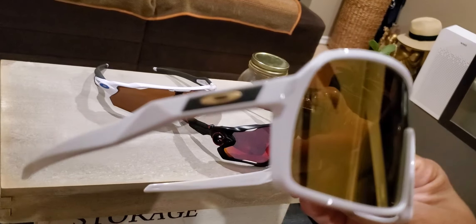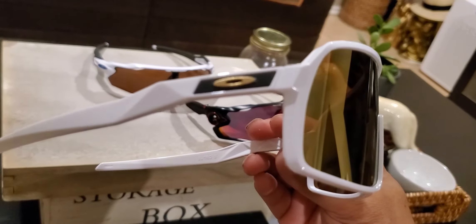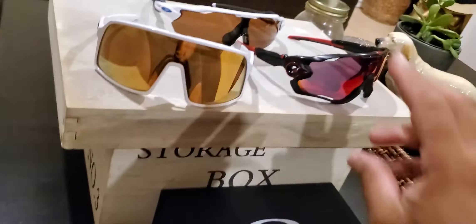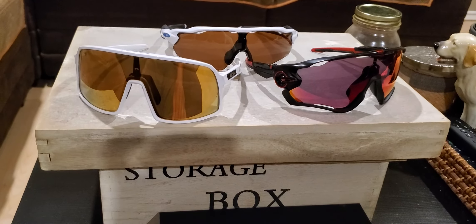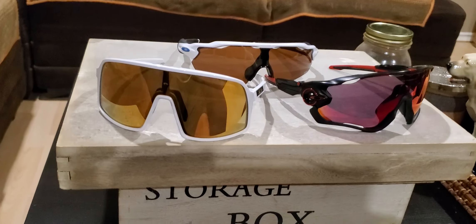I haven't seen anyone wearing the 24k with the gold emblem though, so that's pretty unique. Just to be clear — these are Oakley glasses for cycling, not just for everyday wear. I have different glasses for that. Anyway, peace out guys.